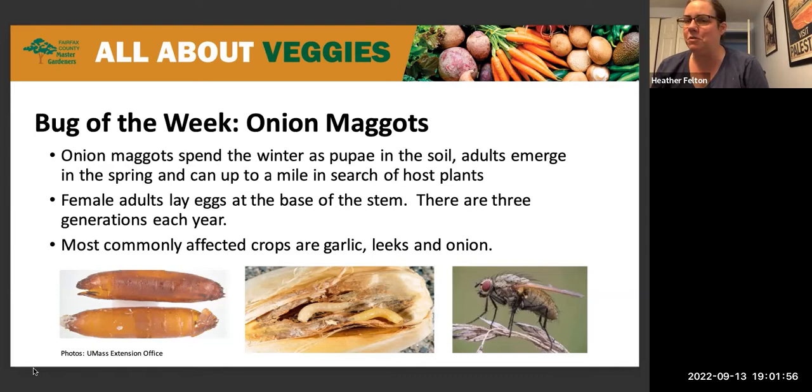The female adults lay their eggs at the base of the stem, and when the eggs hatch and you have the larvae, they feed on the root of the plant, which for root crops such as onions, leeks, and garlic is devastating. It can cause a total crop loss.